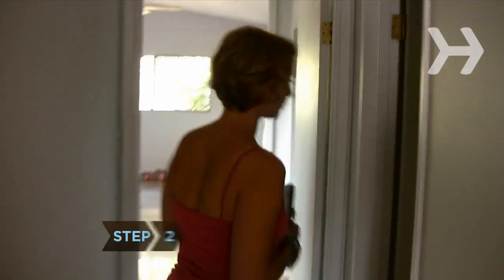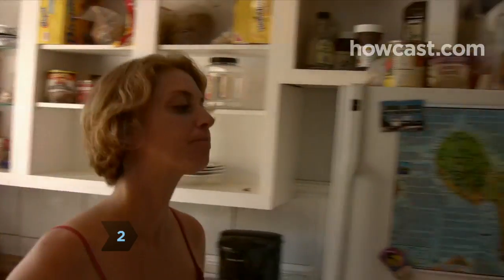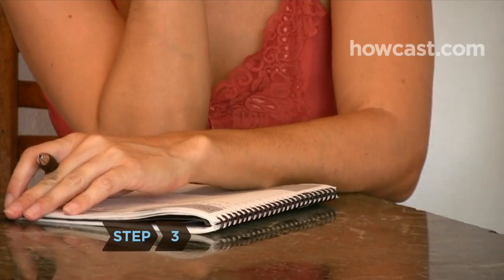Step 2. Look around your house and make a list of all the ways that your family could change to be more environmentally responsible. Pick a few small changes to start with.